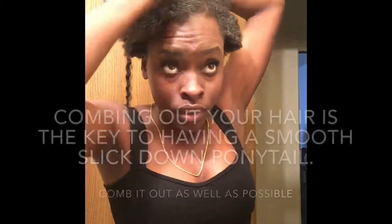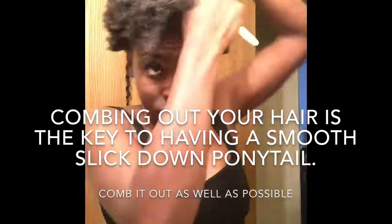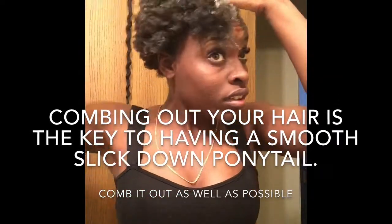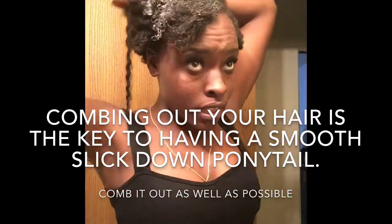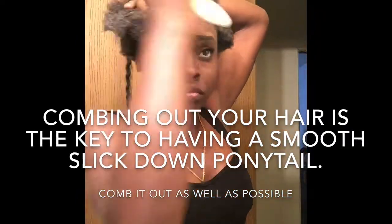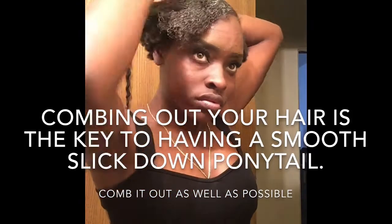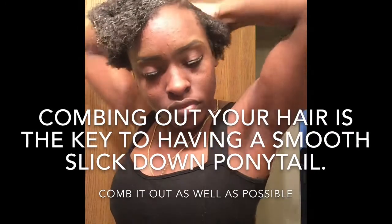You're gonna take your denman brush because you want to make sure your hair is gonna be flat, and you basically have to comb your hair out, so you're just gonna keep brushing it. Now take your brush.